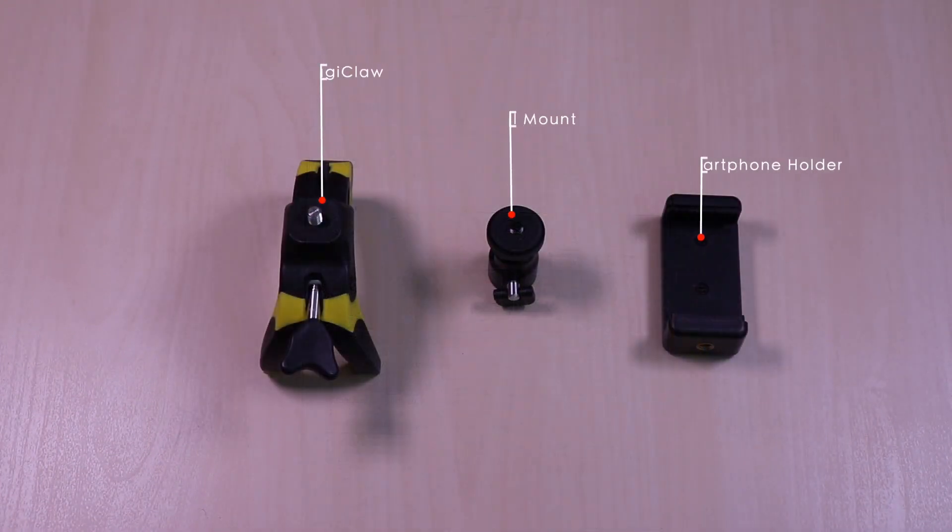The unit comes with the Magic Claw, ball mount, and smartphone holder. You can mount your cameras on the ball mount or attach the smartphone holder in landscape or portrait for your smartphones.